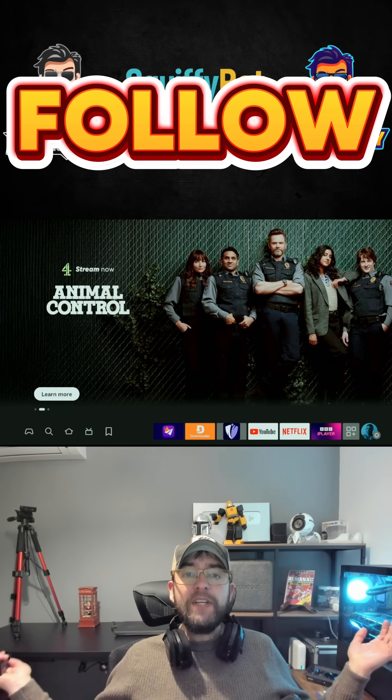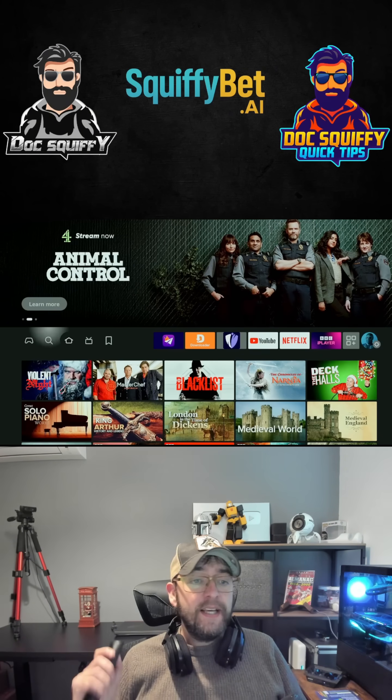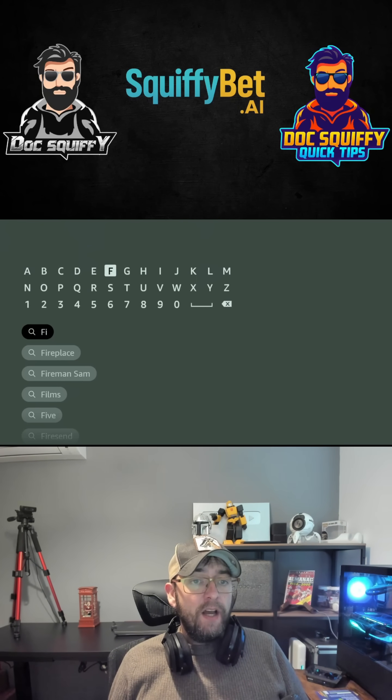First things first, make sure you hit that follow button, and if you can, obviously hit that share button. Then go to your magnifying glass and all you're going to do in here is type F-I-R.